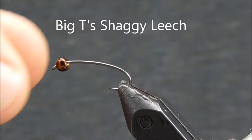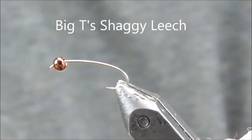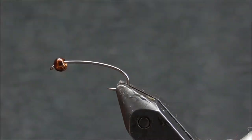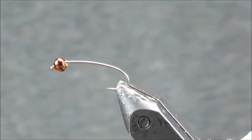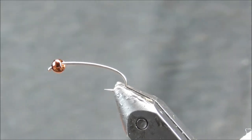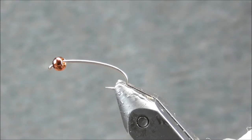Hey, it's Big T. Today I'm going to put together a fly called a Shaggy Leech that I tie. We're going to start with a barbless terrestrial hook in a size 10. I've got a 3.3 millimeter tungsten brown countersunk bead on there.